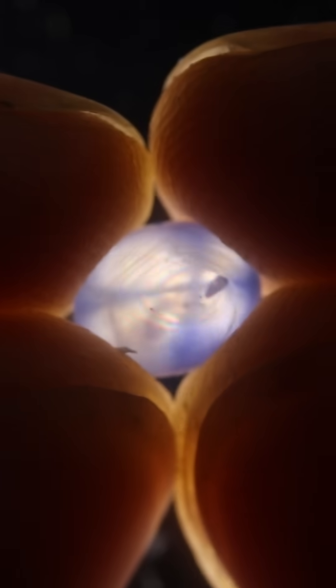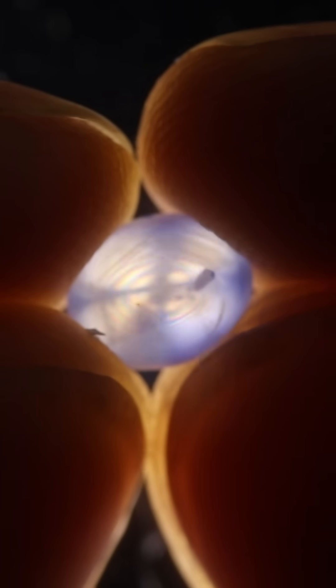Sapphires are uniaxial, whereas many of the common fakes or simulants for sapphire are not. Two common fakes or simulants would be kyanite or tanzanite — tanzanite largely being marketed as a replacement for sapphire. And even to this day, in comparable sizes and qualities, tanzanite is cheaper than sapphire.